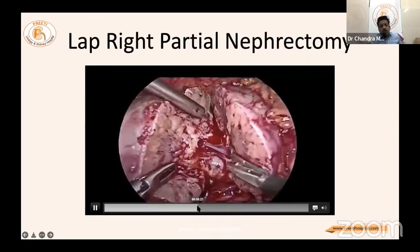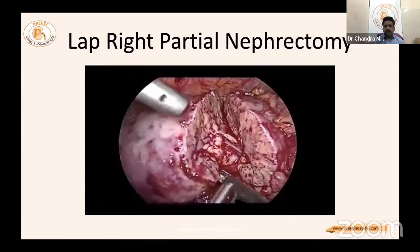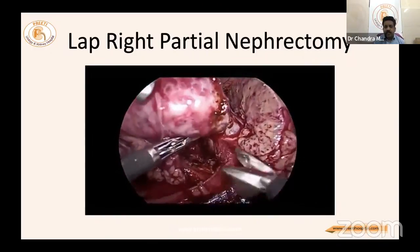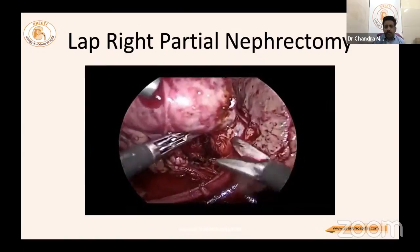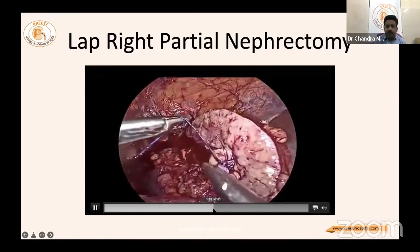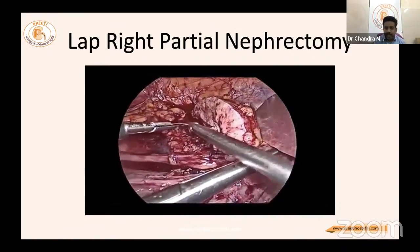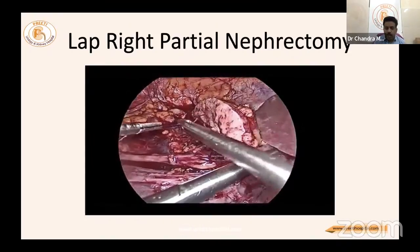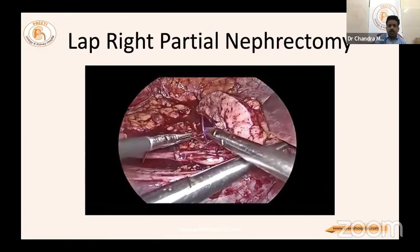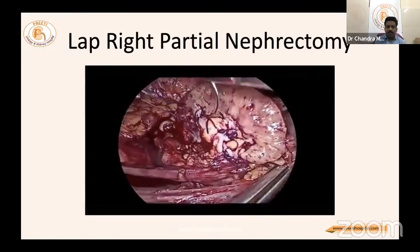The kidney is cut exactly in the center, identifying all structures. The tumor is seen going close to the hilum and is divided after identification. The PCS is then sutured — as in both other malignant cases — because in hemi nephrectomy, suturing of the PCS is invariably essential.